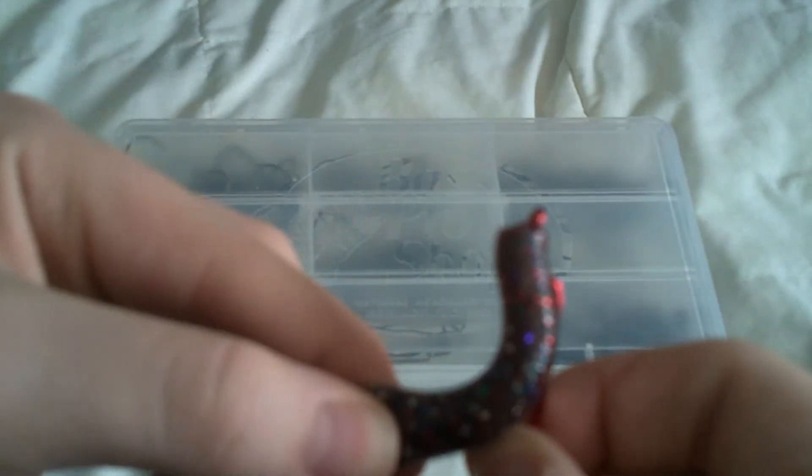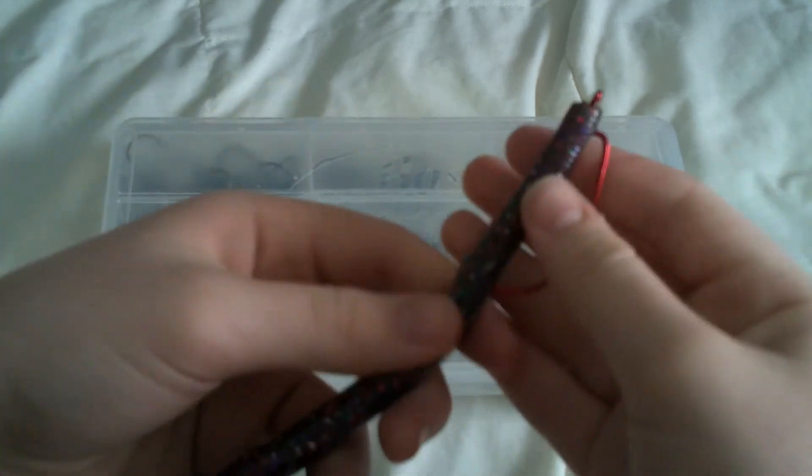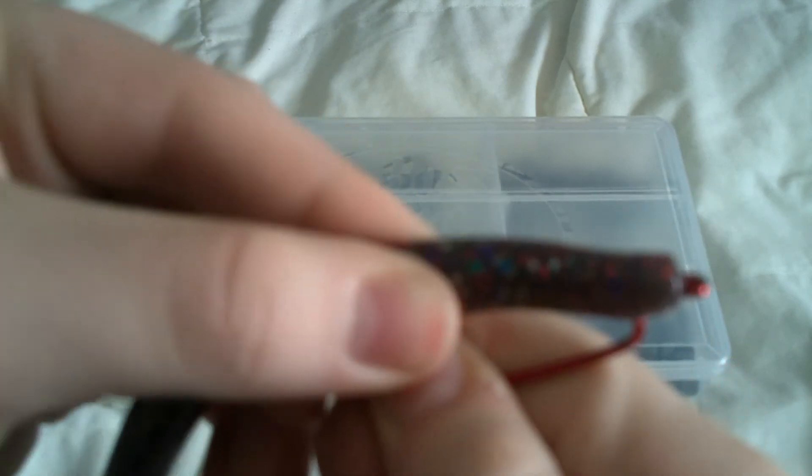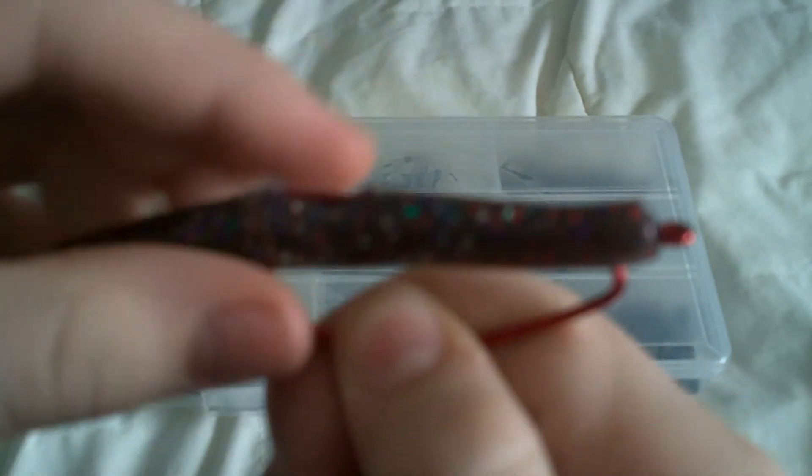You want to take it and put it right there and bring it up and through. Right there, you have a straight rig. And if you want, you could skin hook it, which is basically you take the shank and you lift the worm up and you bury the shank into the worm. So it's completely weedless — I could run my finger right over that with no problem.